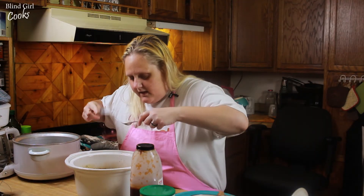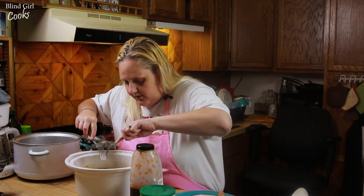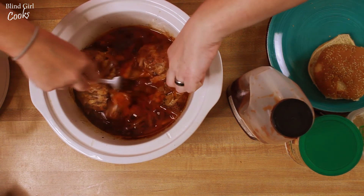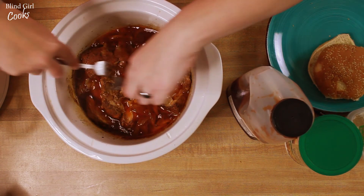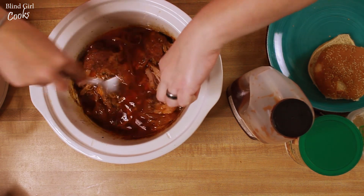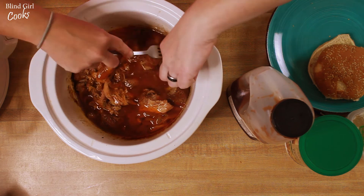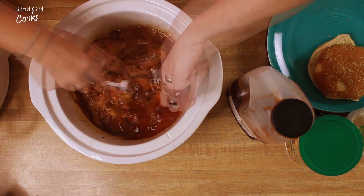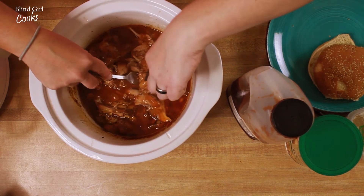So we're gonna use forks — I don't know the best way to shred meat. I have heard that you can use your mixer and let that run through there, and that will shred it. I don't know — this is kind of hard to do.